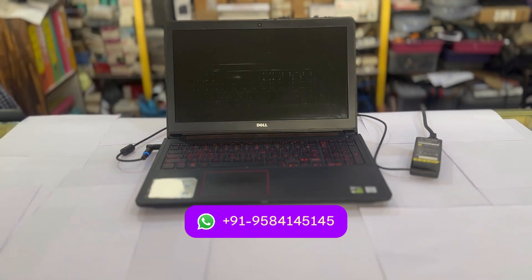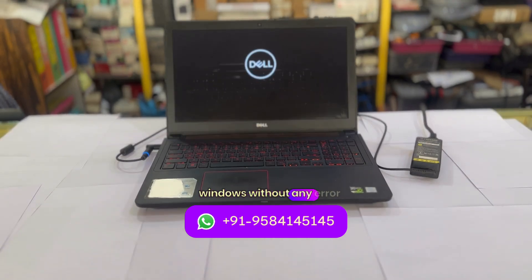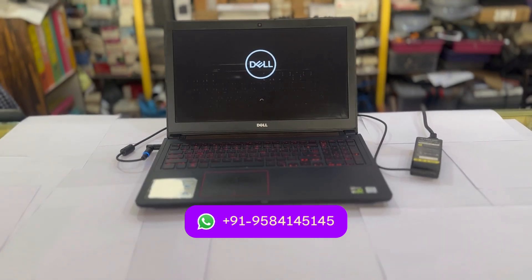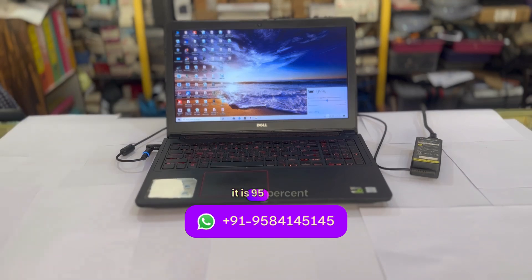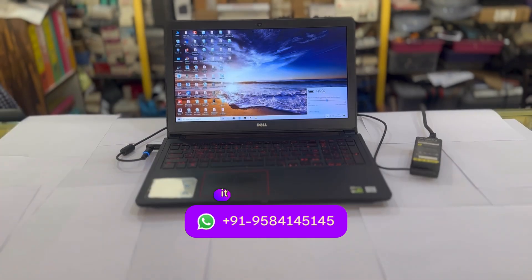No error will come and no problem will come during the use of this DC jack. I will restart this laptop and you will see it directly goes into Windows without any error. You will also notice that the charging is taking place. Last we left it at around 94 or 95 percent — let's see right now. Here we go to the battery — it is 95 percent. You can see the charging has increased. So you can have this 240 watt DC jack at your repair table for all kinds of repairing work.